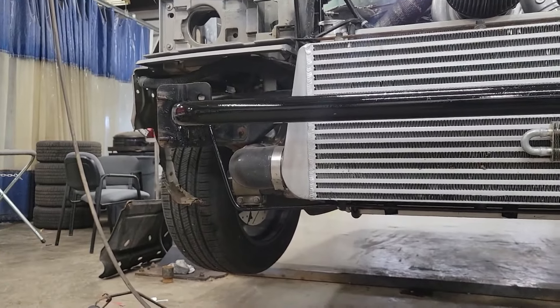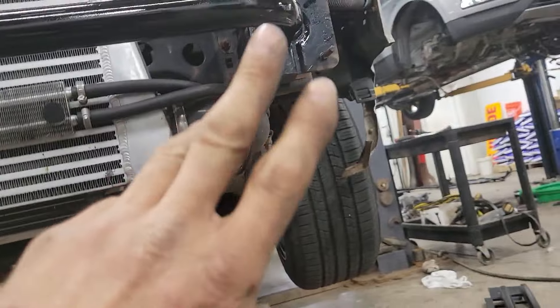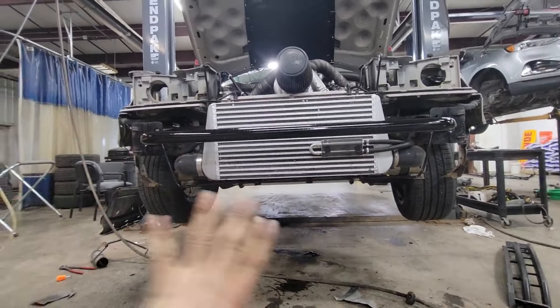We got our new bash bar fabricated and we've got our little kickers to go to our intercooler mount to make it all a little bit more rigid.